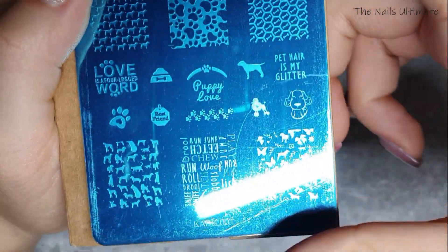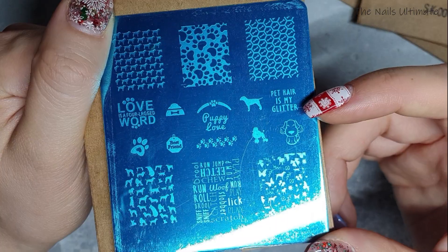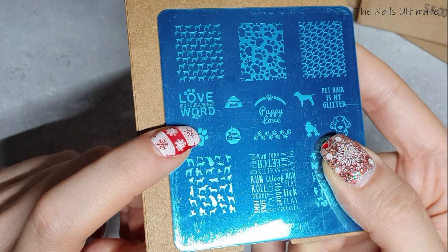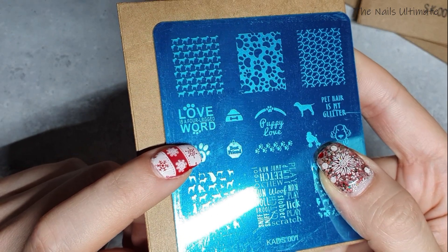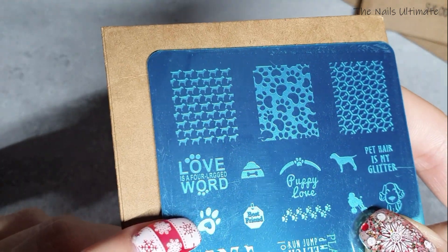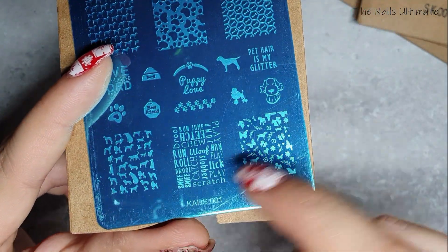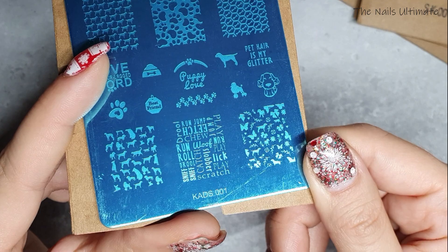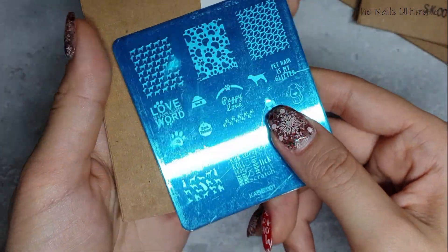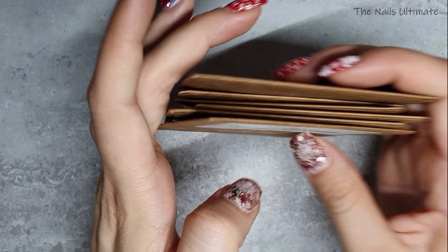The last one from Kade's is Kade's 001 — another doggy plate. It says 'pet hair is my glitter' and 'puppy love,' but I noticed it says 'love is a four l-r-g-g-a-d' — it's supposed to say 'four-legged' but they misspelled it, which is funny. You also have words like 'play, lick, scratch, sniff, roll, run, jump, fetch, chew.' Very cool, but that misspelled word is too funny.